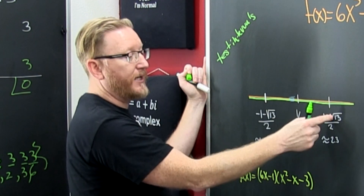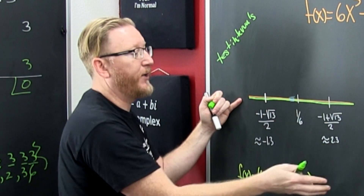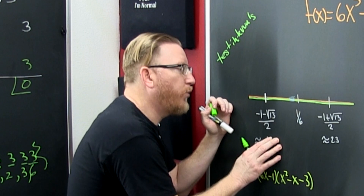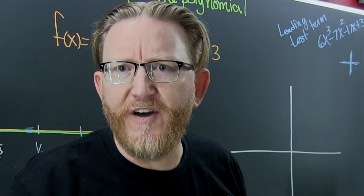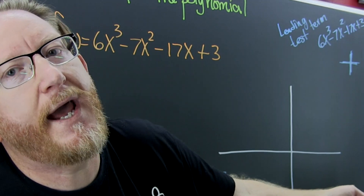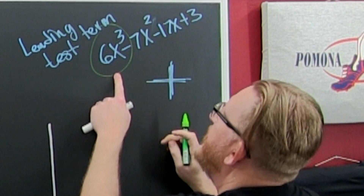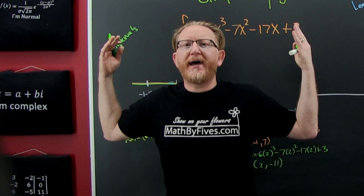Then you test the intervals. You put your zeros on a number line, then you test numbers in between those zeros. But this is the hard example, the long example — and here's an advanced technique: the leading term test, which tells us the polynomial's end behavior.